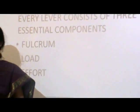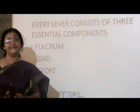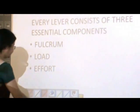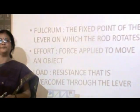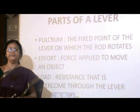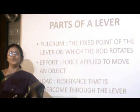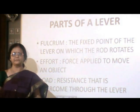Now every lever consists of three essential components: the fulcrum, the load, and the effort. The fulcrum is the fixed point of the lever on which the rigid rod moves. The effort is the force applied to lift an object, whereas the load is the resistance that is overcome by the lever.